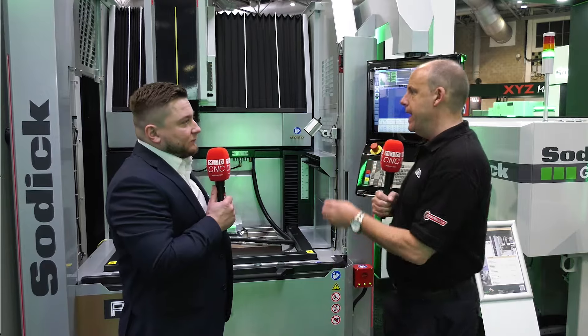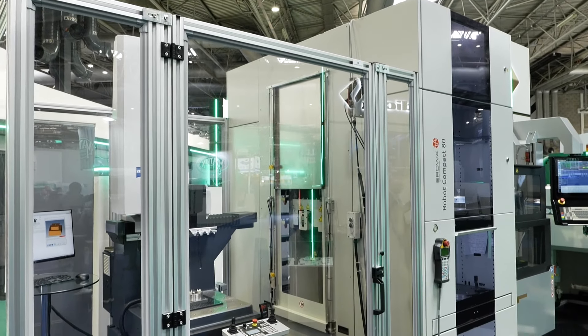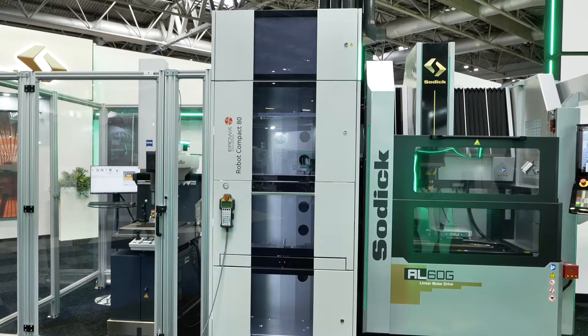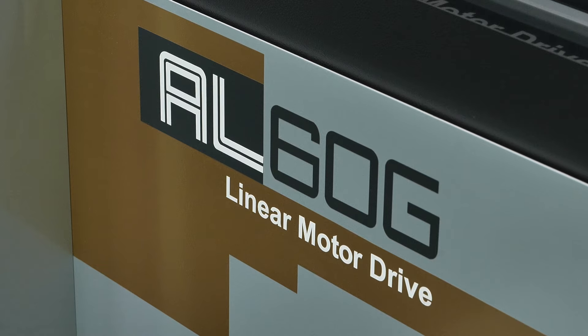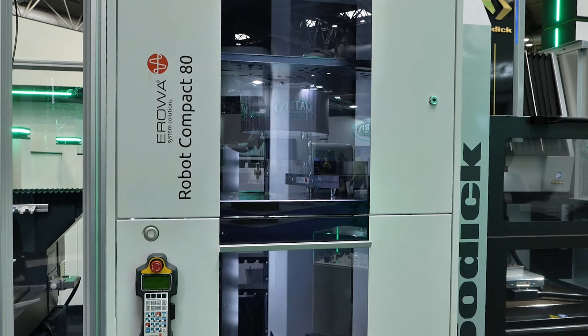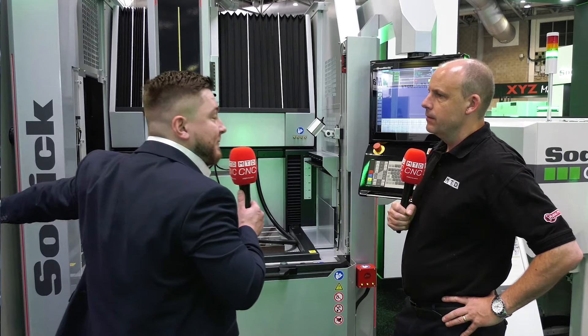Connor here at Mac 2024. One of your highlights from Soditech is this automation cell. Can you talk us through what the machine is, what's happening, and who it's of interest to? So we've got the AL60G, which is a core product that we sell. It's a high accuracy linear die-sink machine. We've coupled that with an EROWA ERC-80, and then on the other side we've got a Zeiss Duramax CMM.